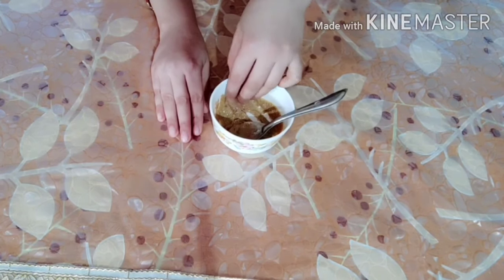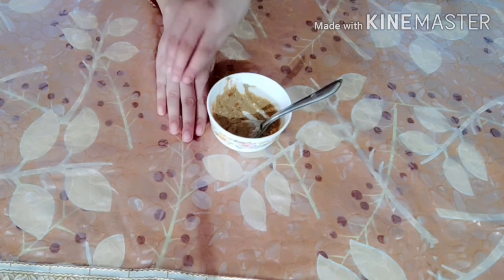Now it will be applied to the face and neck, wherever you have tanning. I will show you how it is done.